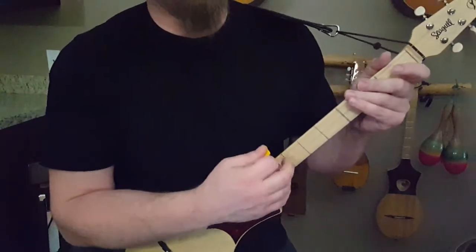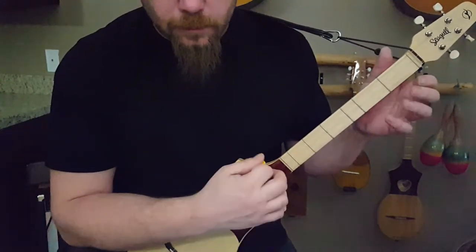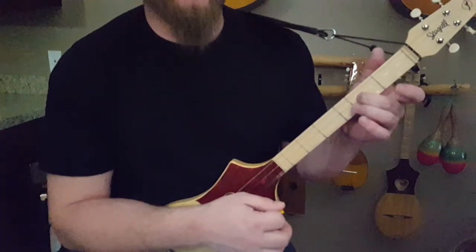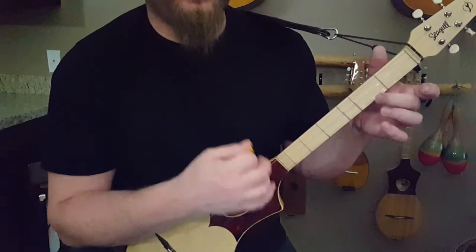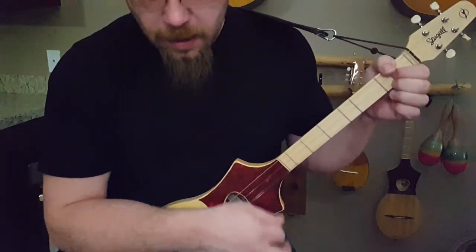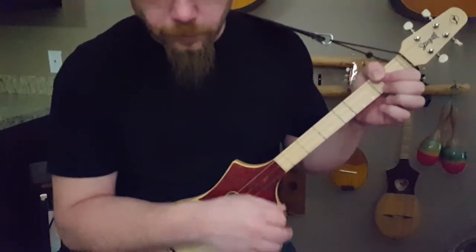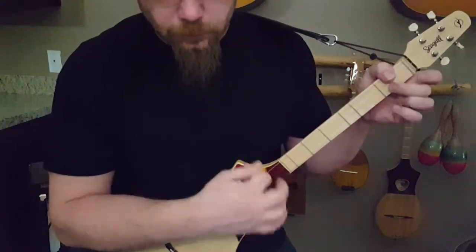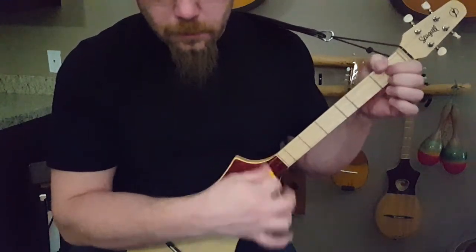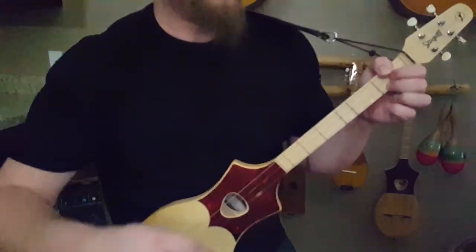So that rundown we're doing on the D — you're starting on open D. Basically you're on your 2nd fret middle string: open, 2nd fret, 2nd string, 1st fret, open. And then you go to your G, B minor, E, twice. So there's that D part, and then there's where the bass does that thing that we're not doing.